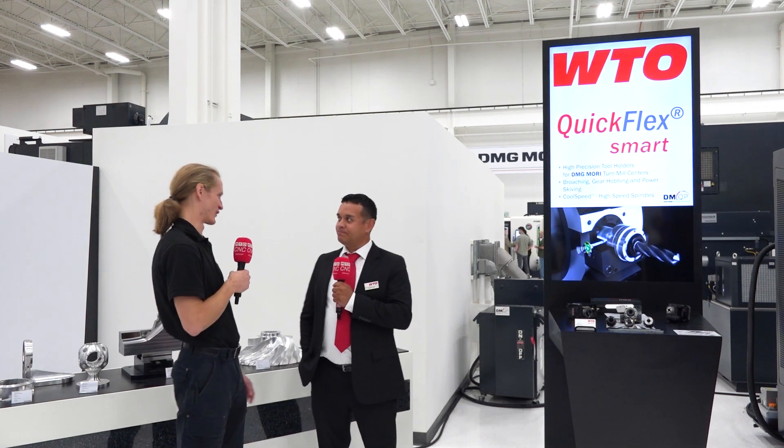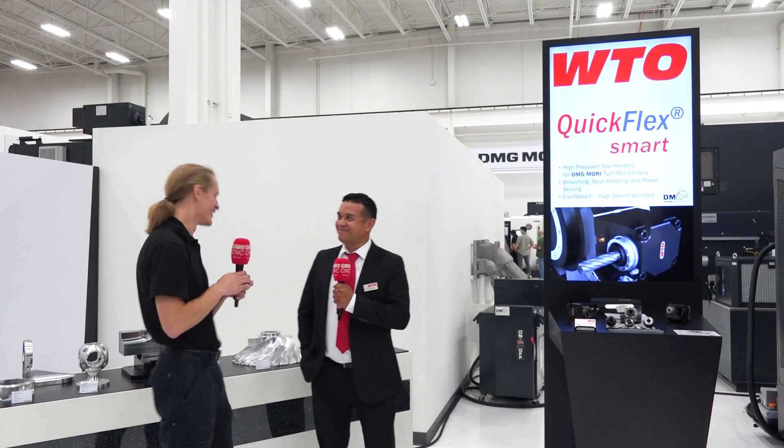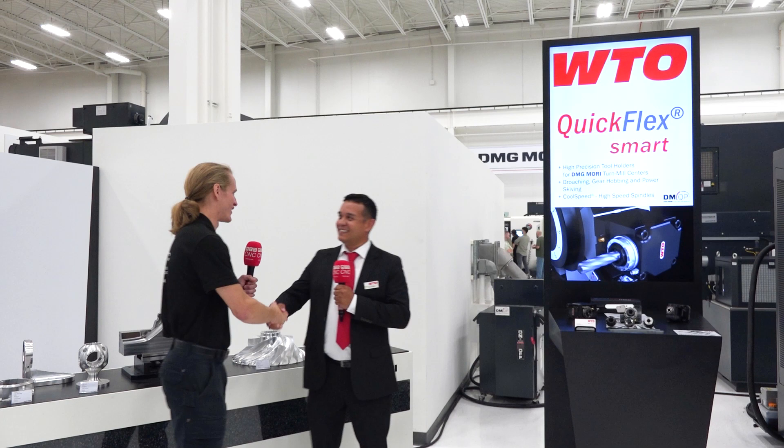WTO is really branching into that Industry 4.0 aspect, putting sensors in everything. Great to meet you, Luis, and great talking.